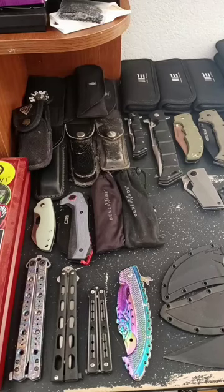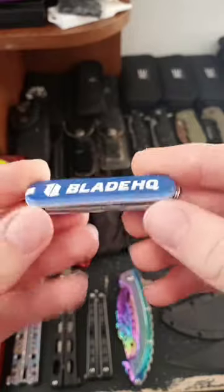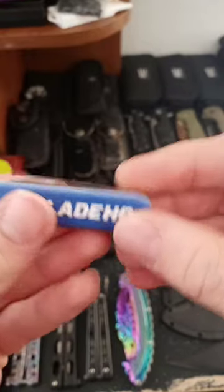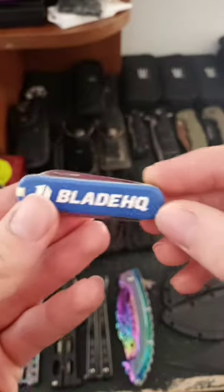Hello everybody, Dematis and Fox here, and I want to show you an EDC tool that I think everybody should have. This is the Victorinox SD Classic. This is a basic multi-tool, but it's so functional, you need this in your EDC.